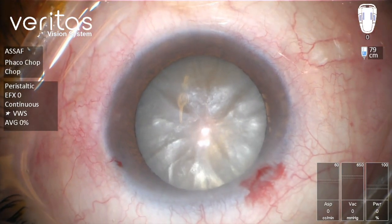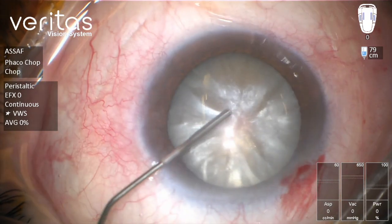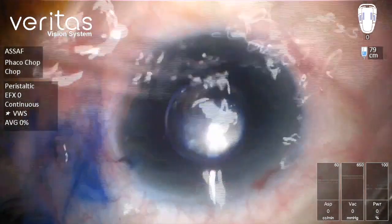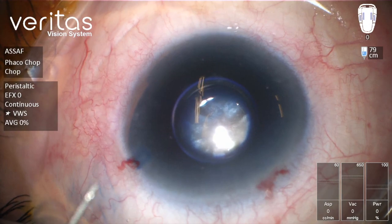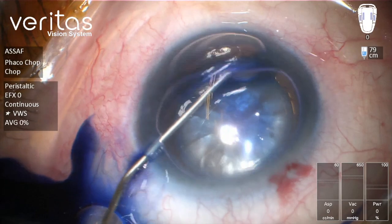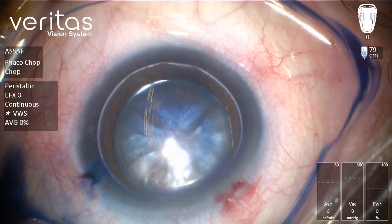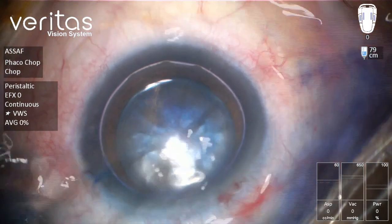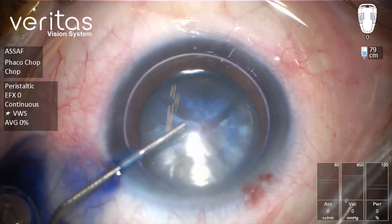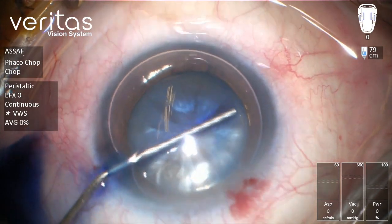Now we're going to inject stain into the anterior chamber to stain the anterior capsule. Here, as you'll notice, I'm injecting air through the side port, counting on the self-seal configuration of the main incision, so we can inject more stain on the anterior capsule to get a more or less even stain on the anterior surface of the capsule.